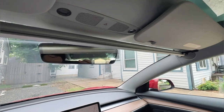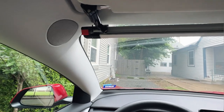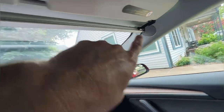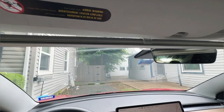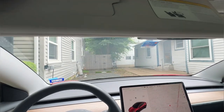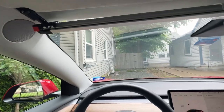We have our sunshade fully installed in our Tesla Model 3. It took a little less than 15 minutes to put together, so really not too difficult at all. I started with the left side first and that took a little longer; once I had it figured out the right side went really quickly. It attaches right here to the elbow that holds your flip-down visor. Your visor can still move left and right, which is nice, so you can put it down while driving. However, you cannot swing your visor over to cover your driver's side window with this installed — that's something to keep in mind.